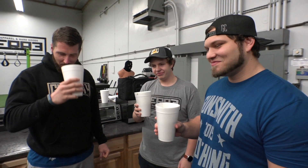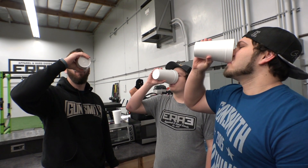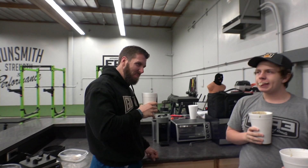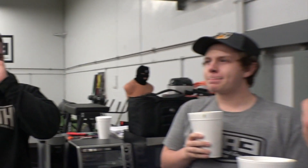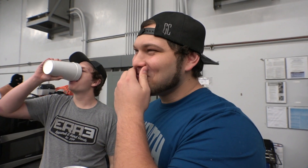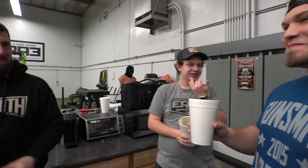On three. One. Two. Three. That tastes fucking disgusting. That's terrible. It just tastes like peas to me. I just taste the beef. What do you think, Jay? It's good, dude. Liar! Tastes like it gets everywhere.